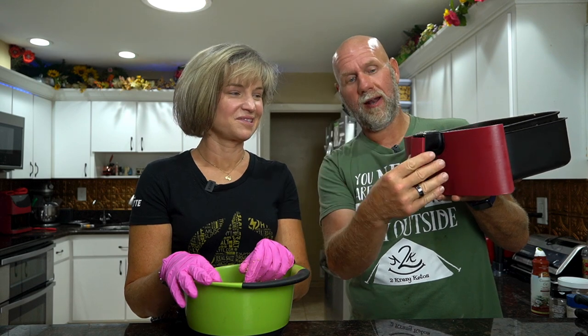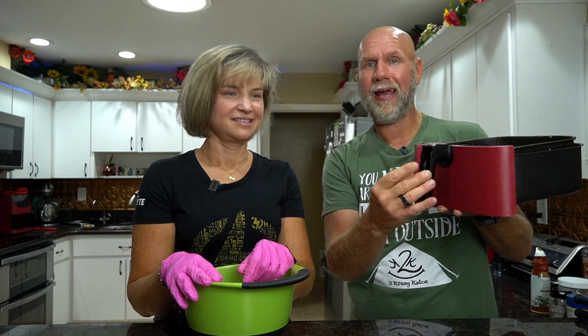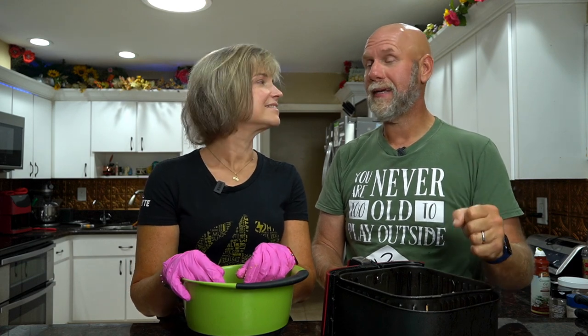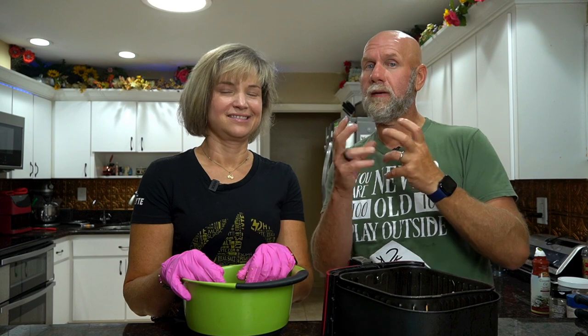We have the Cosori extra-large air fryer — link down below. We've had a lot of air fryers and this one has stood the test of time. We've had it a couple of years with no issues, except we dropped it and broke the little piece on the front handle. We're going to preheat the air fryer for five minutes at 400 degrees, then cook at 370 degrees for about nine minutes. Then flip them all over to make sure they get crispy on both sides and go another nine minutes. We'll be back in 18 minutes.